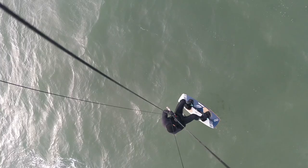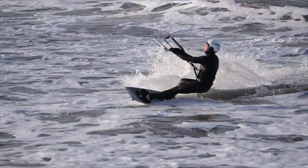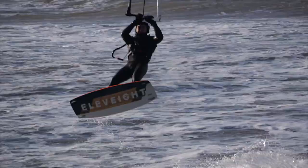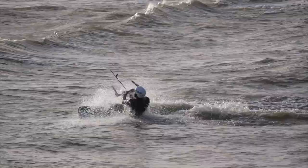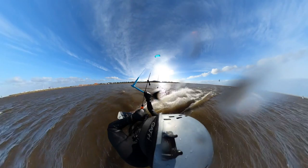For a comfortable and secure landing, you must land on a slightly deeper course relative to the wind course. Then you get the immediately clean pull of the fin and the light-colored underwater ship again.